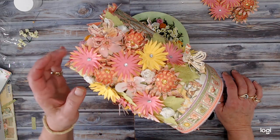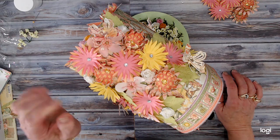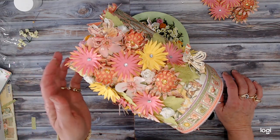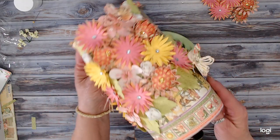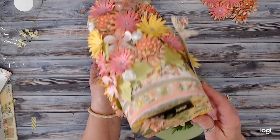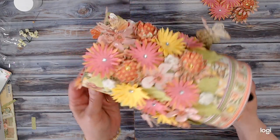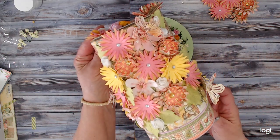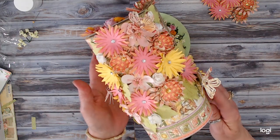Hello everybody and welcome to my YouTube channel Dream of Crafts, my name is Deanna, and today we're going to do the walkthrough on my latest project. It is a mailbox from the Dollar Tree that I've redone with Graphic 45 Garden Goddess papers. I will go through this first and then we'll go through the supplies that I used.